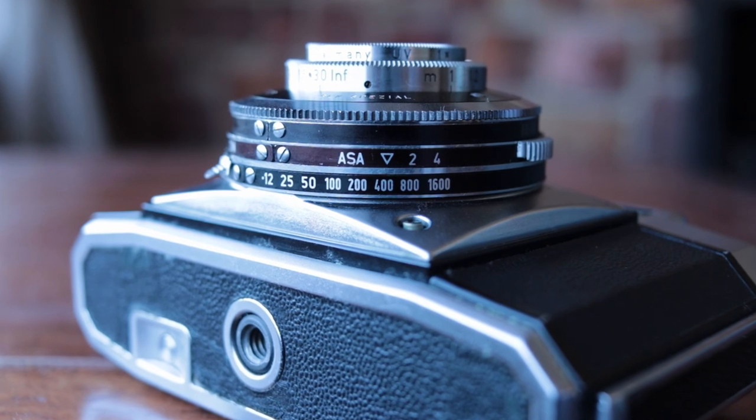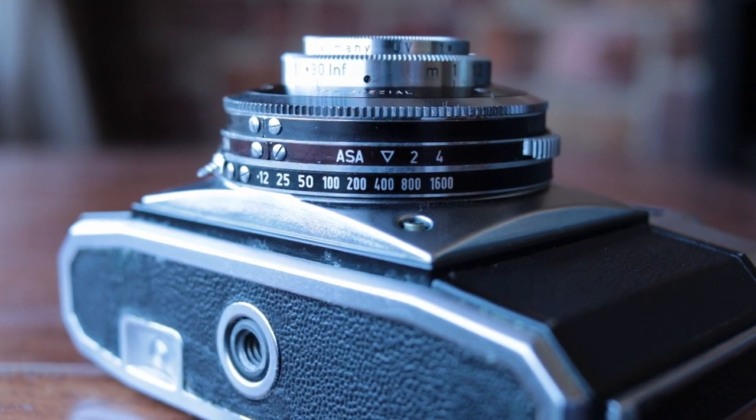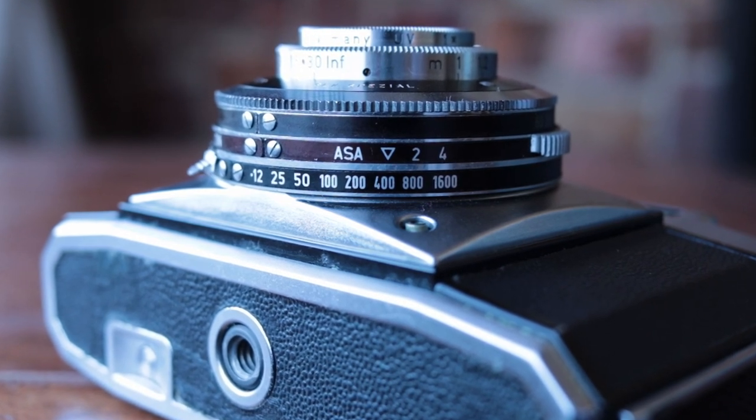At the bottom of the lens you'll find your ASA settings — ASA is just an old-fashioned way of saying ISO, but the numbers are the same. That sets the sensitivity of your light meter. It ranges from ASA 12, which is very slow film I don't even think you can get anymore, all the way to ISO 1600, which is pretty cool if you're pushing black and white film. And if you're shooting at 3200, just add a stop in your mind. This dial at the bottom is actually setting your light meter — the top one is just a reminder. Make sure you set your light meter at the bottom of the lens.